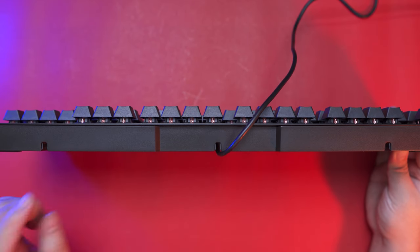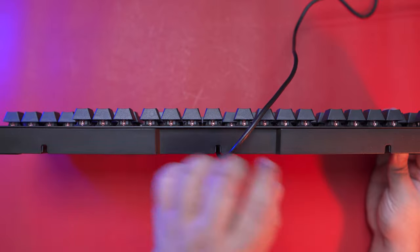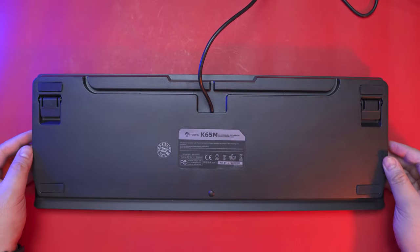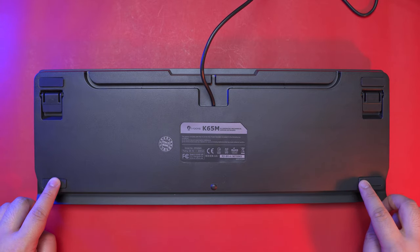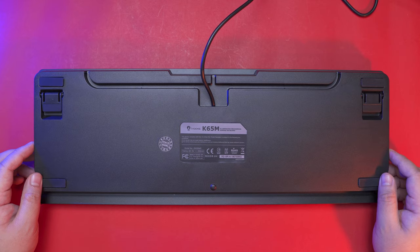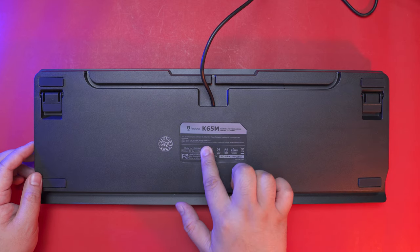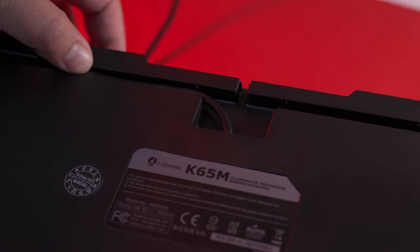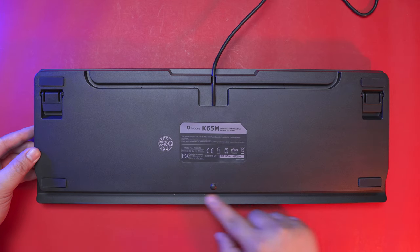Now looking at the back side, we have 3 cable routing channels, which is good in case you're not planning on using the flip-out stand so the keyboard can stay flat on the surface. Flipping it all the way over, we have 4 rubber feet, 2 flip-out stands with rubber tips, the technical information and certifications at the center, and a QC pass sticker. We can also see the 3 cable routing channels and how the metal backplate protrudes to the front side of the keyboard.